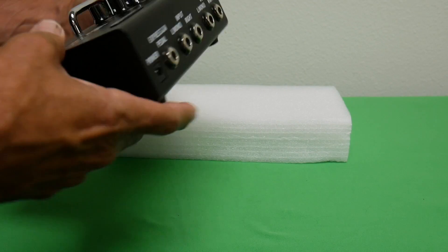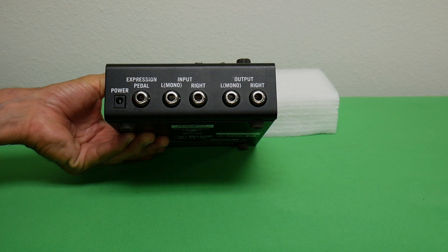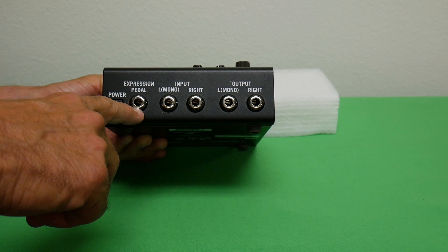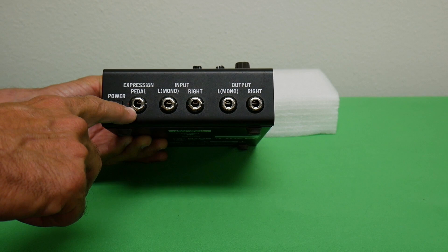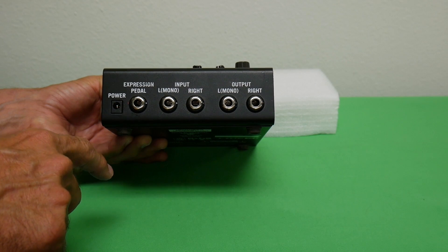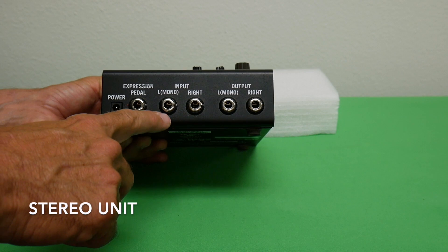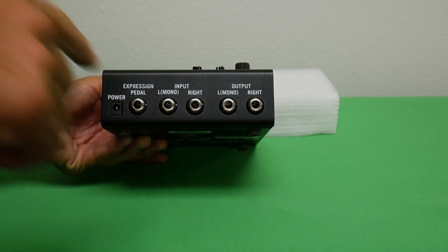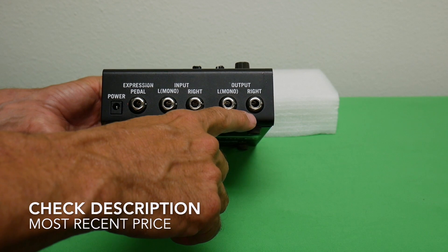Looking at the back, we can see it's got some inputs and outputs. There's an input and an input for an expression pedal — like a volume pedal — which allows you to modify the sound in real time. This is a stereo unit: you have a left input and a right input, and a left output and a right output. Your guitar or instrument goes into the inputs, and the outputs go to your board or amplifier.